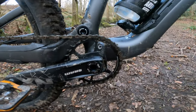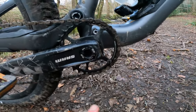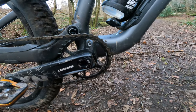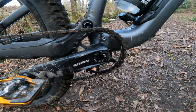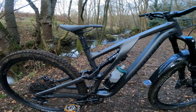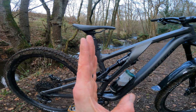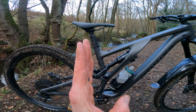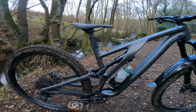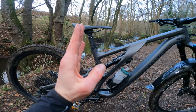That also drops the bottom bracket slightly. The original Stumpjumper alloy had a 327mm absolutely slammed bottom bracket, but this has got a slightly more reasonable 340mm bottom bracket. In terms of the rest of the geometry, where I think it's a real win for climbing — it's a remarkably good technical climber considering it weighs over 16 kilos before you put pedals on it in this S4 size — you've got a seat angle that, depending on the size, is between 76.9 and 78 degrees. So a really good forward seat post position.